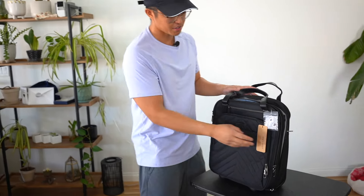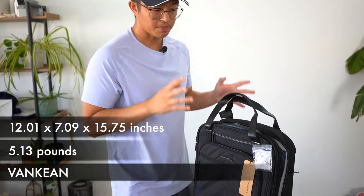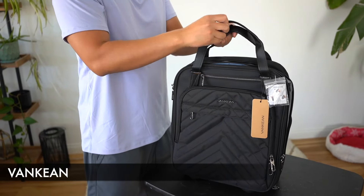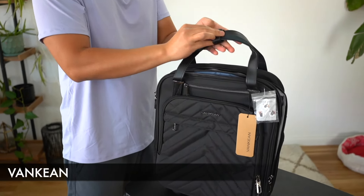The next under-seat carry-on luggage we have is this one from Vankeen. Starting with the main components of the bag, we have the handles here which can be strapped together to form one handle, as you can see right there.